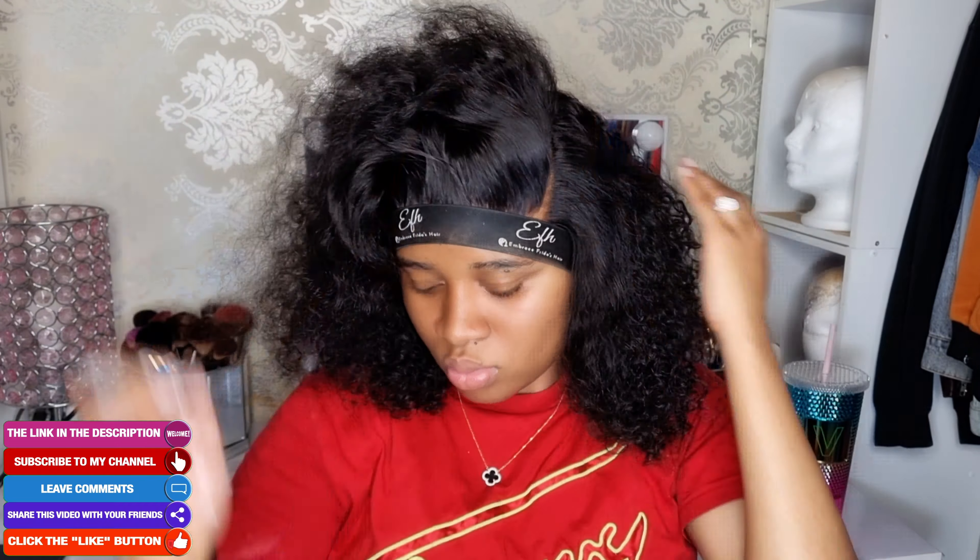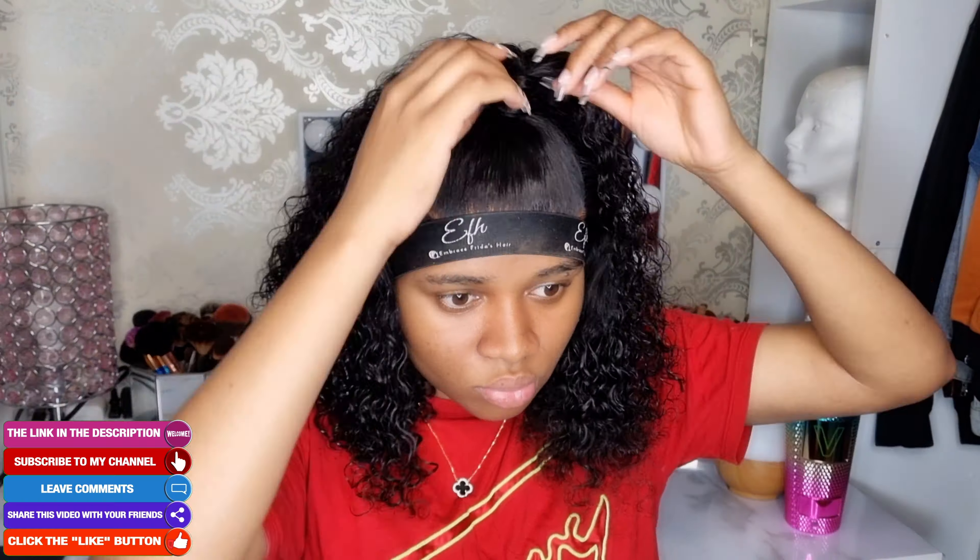As you guys can see, we have the hairstyle done. Now I'm going to take water and spray it so we can get the curls back, because after all the heat we put on the hair, we lose a little bit of the curl pattern.